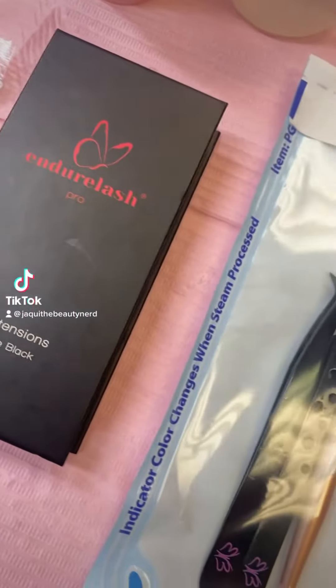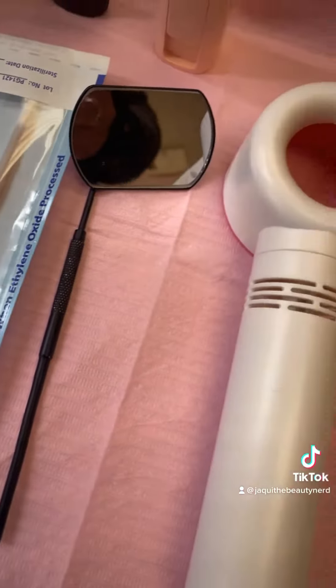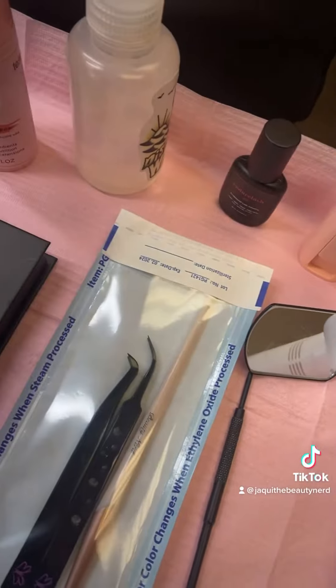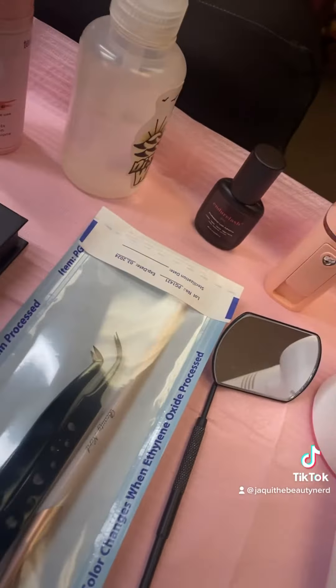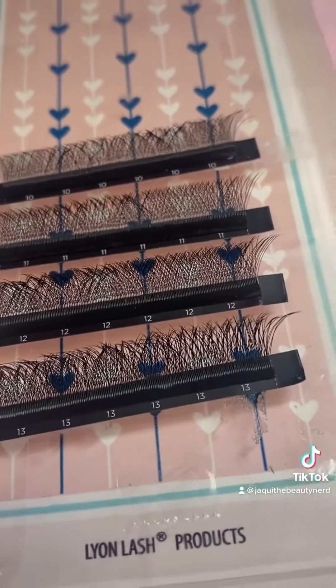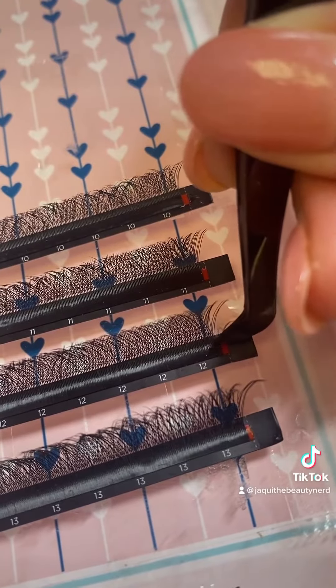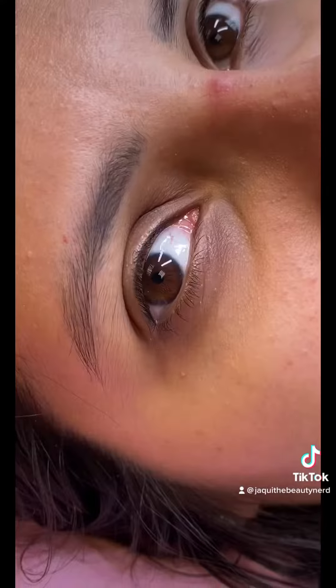Hey beauty nerds! Watch me create a natural volume lash set for my client using my favorite Endure Lash products. I adore their super cute tweezers and their professional lash adhesive is amazing. Their RW pre-made volume fan lashes are so easy and effortless to use. Look at how quickly I picked up that fan.